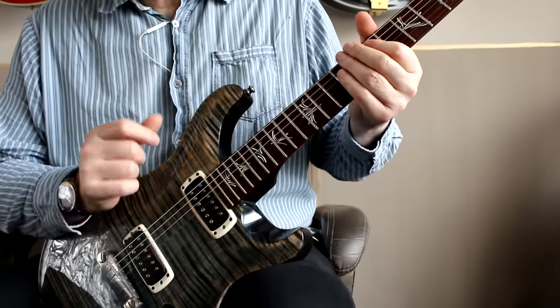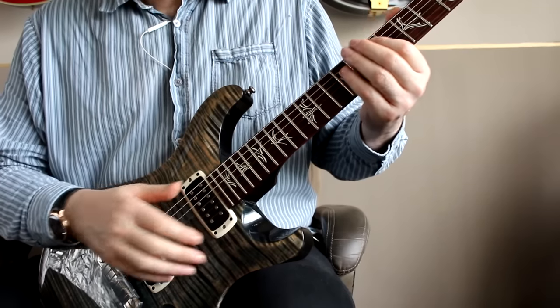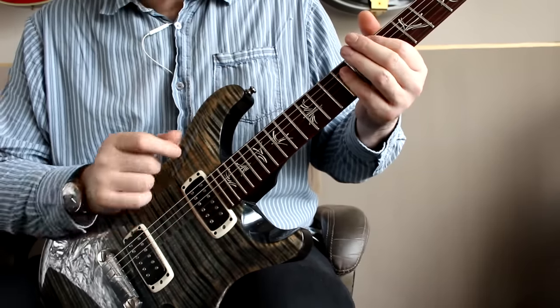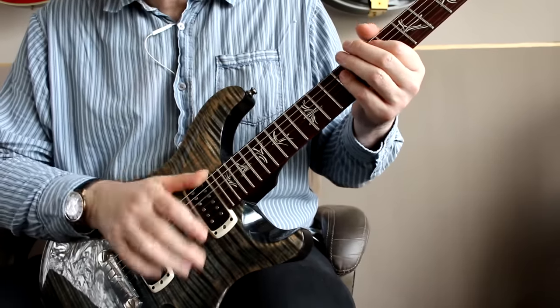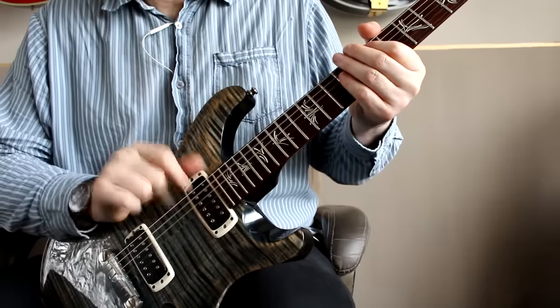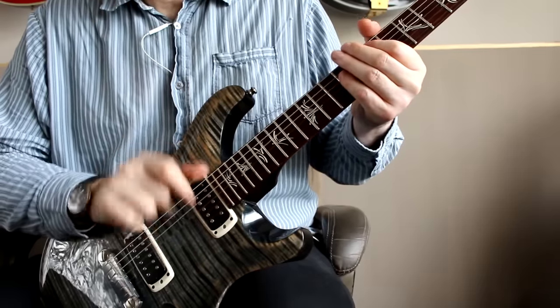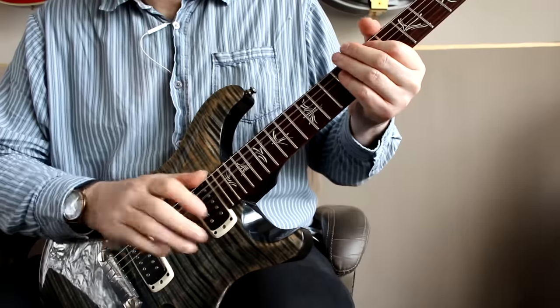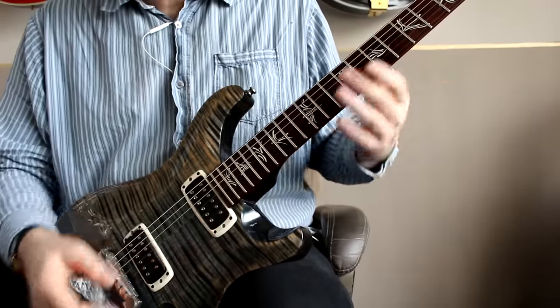So your left hand is going to be dampening the strings, but one time in three just see if you can drop onto any chord — so a power chord or something. Just start to get the two hands timing together.